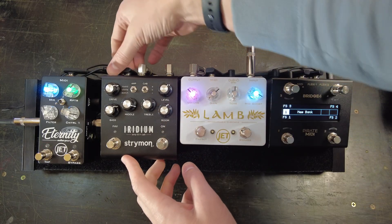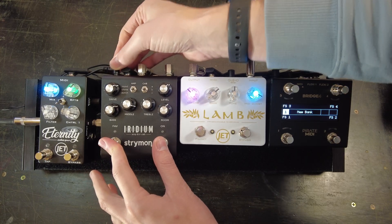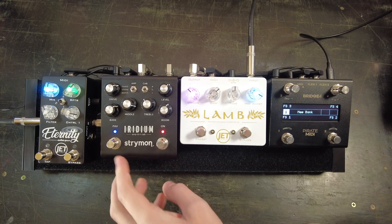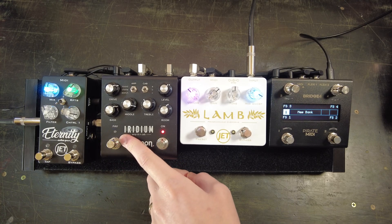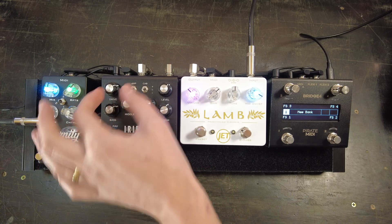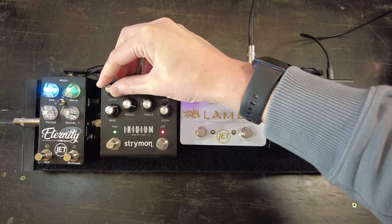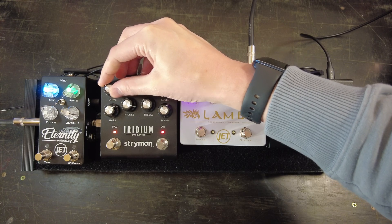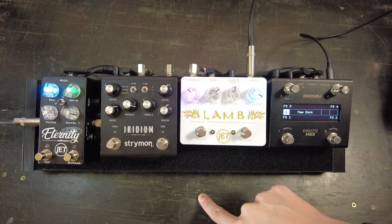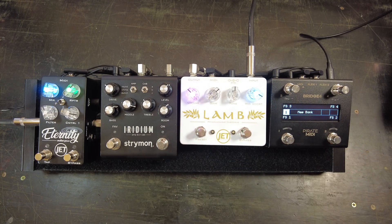For the Strymon Iridium, we'll remove the power, hold down both foot switches, and plug it back in. Now we have our fav switch flashing blue, which means we're on a custom MIDI channel. We want to turn the drive knob down until we get to amber, which means we're on MIDI channel 2. We'll press the on foot switch to store that setting — it flashes green — and now we are in normal operation mode.